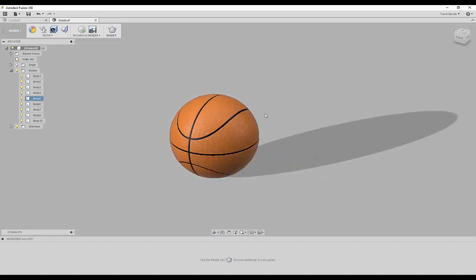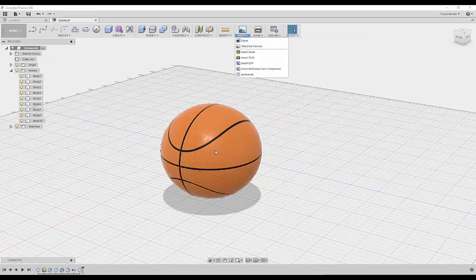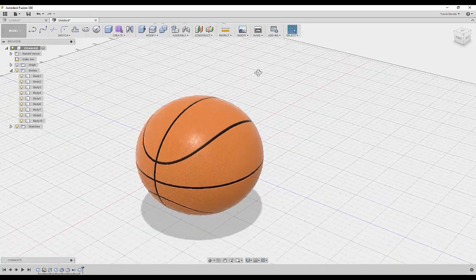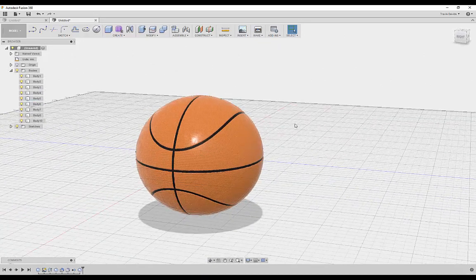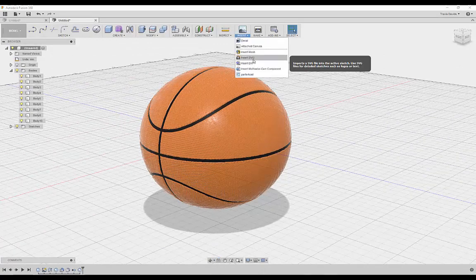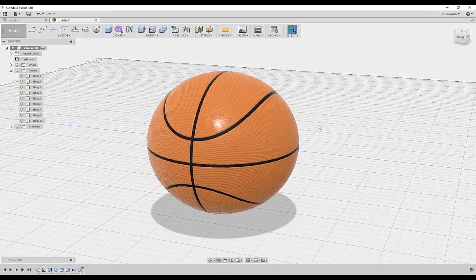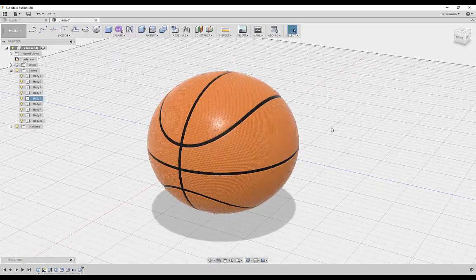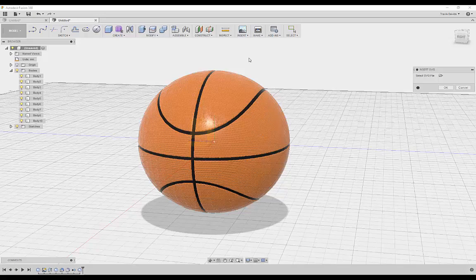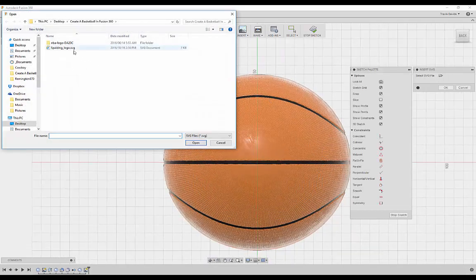Now we'll add sponsor text — Spalding on the side. Rather than using Decal, I'm going to show you how to insert an SVG, which will allow us to cut into the material and actually add depth to the logo so it looks really nice. Go to Insert, Insert SVG. I have a separate video on inserting SVGs in Fusion 360 that shows how to use Illustrator to convert vector files to SVG and use them in Fusion 360.